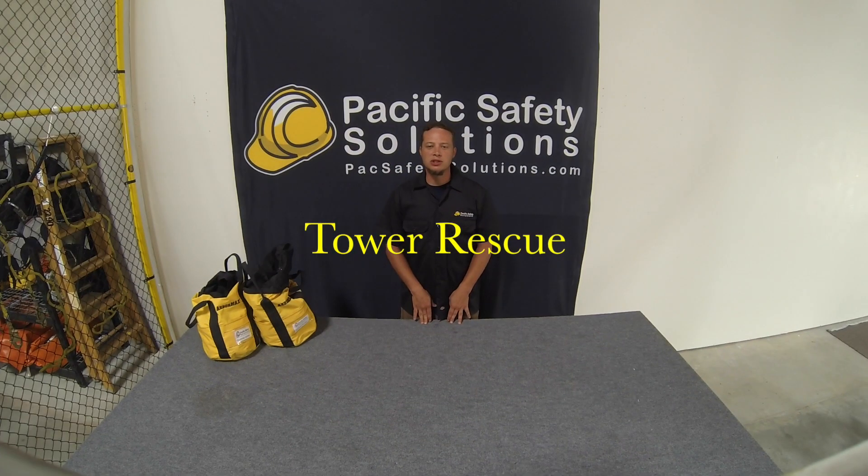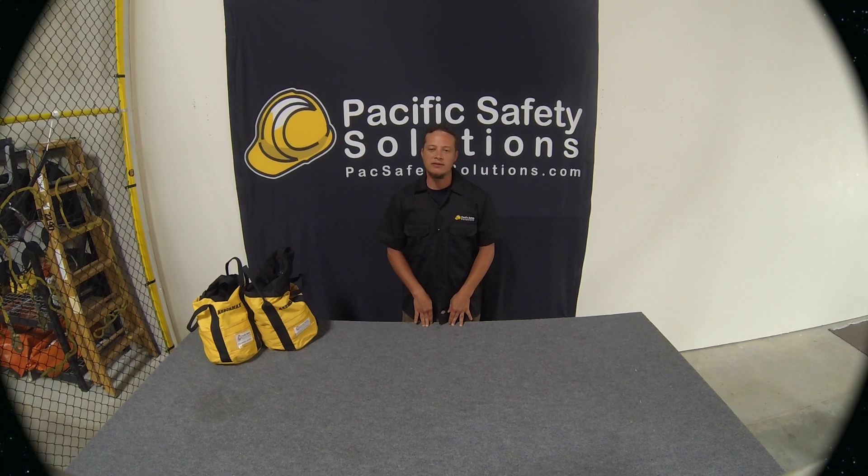That concludes our rescue demonstration — I hope you enjoyed it. Once again, I'm Travis Ross for Pacific Safety Solutions. Have a great day and climb safe.